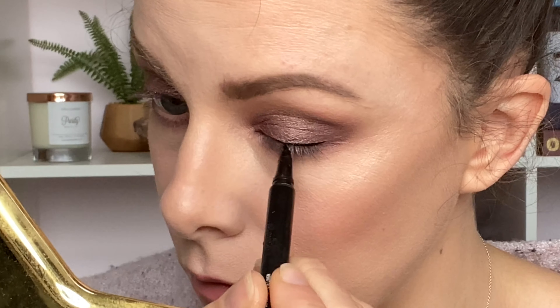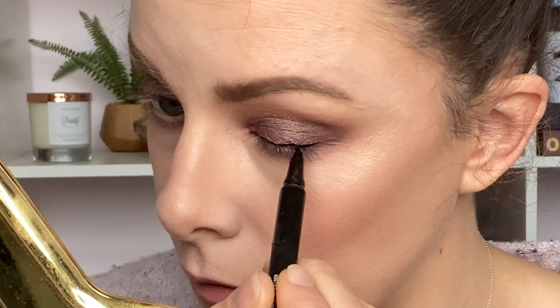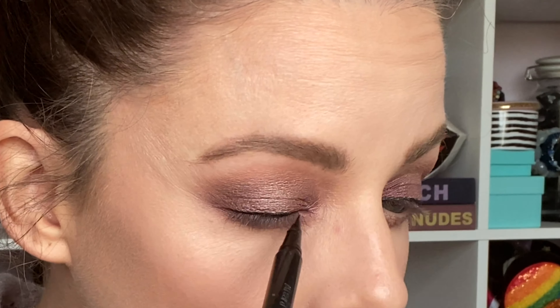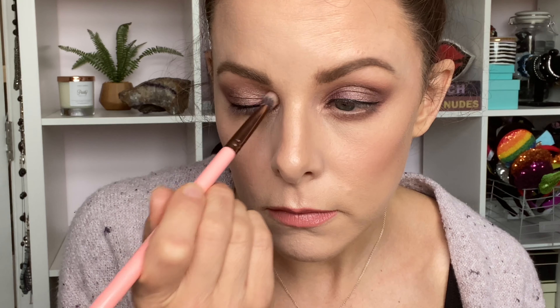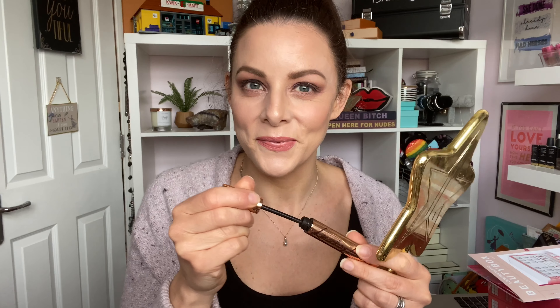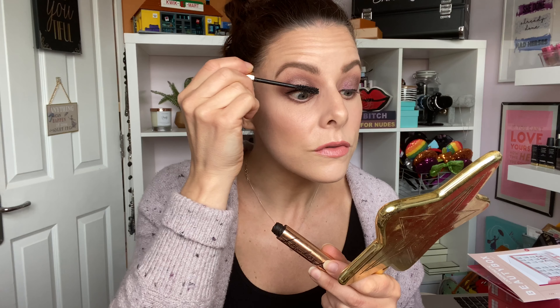Then I applied a little bit of black liquid liner — this is just the NYX Epic Ink liner pen. Then I added a little bit of the shimmery nude shade as an inner corner highlight. For mascara I'm using the Charlotte Tilbury Legendary Lashes Volume 2 — it's a really lovely mascara.